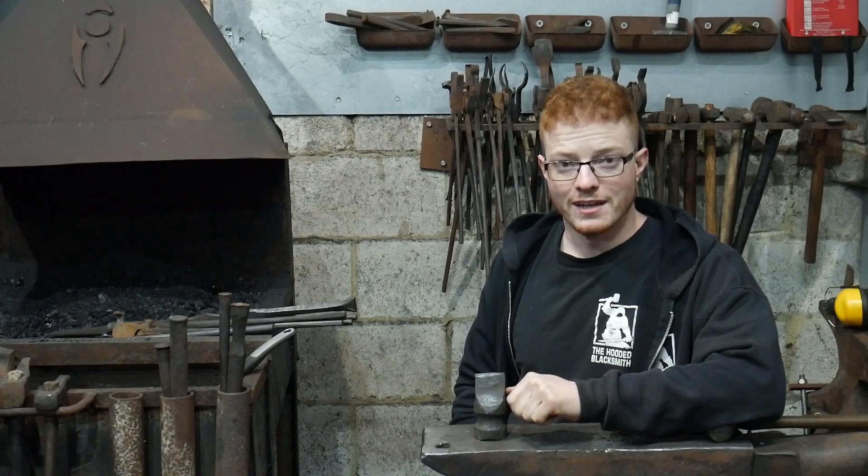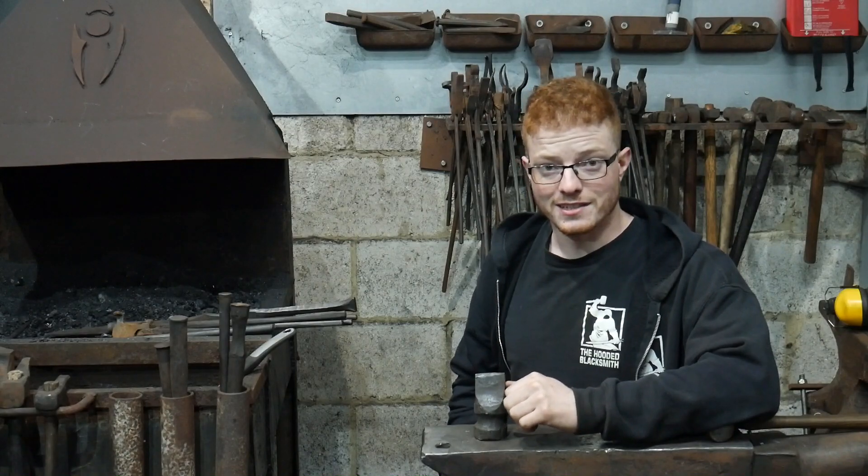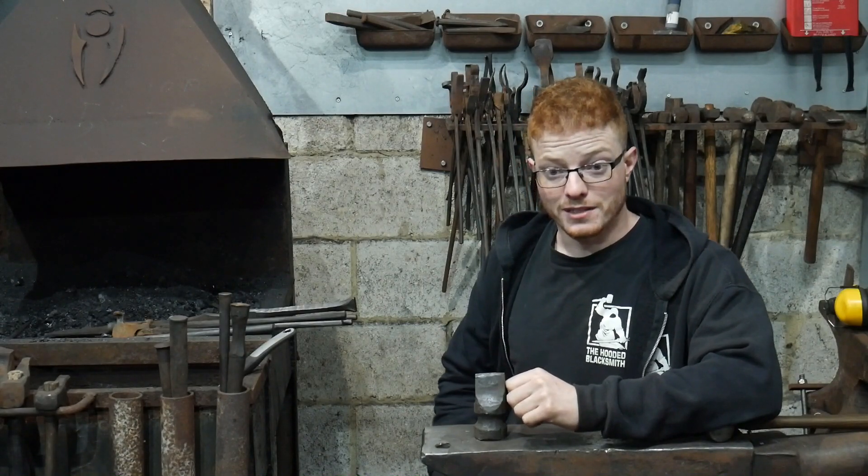You will see me struggle to force a piece of steel into a round curved shape with tools that aren't really designed for it, but that's what you get for being stupid.